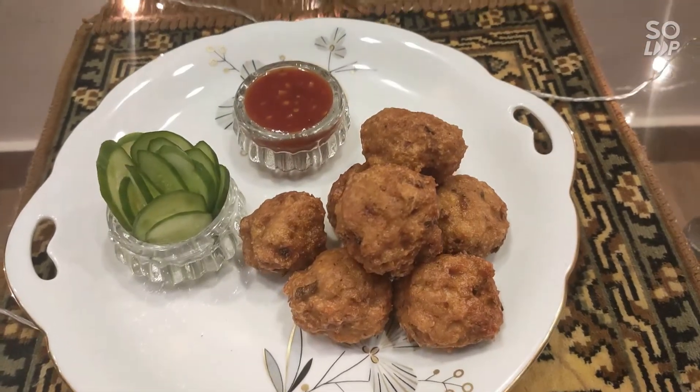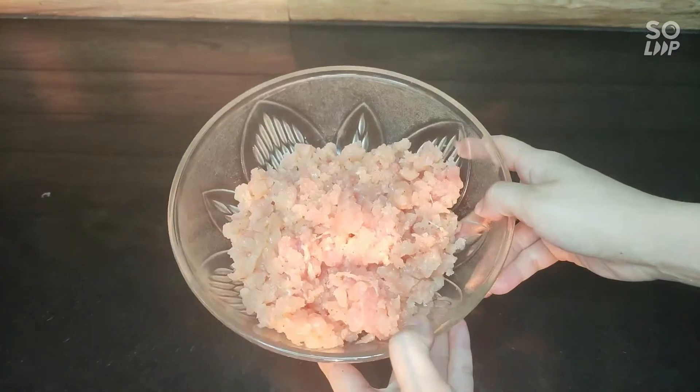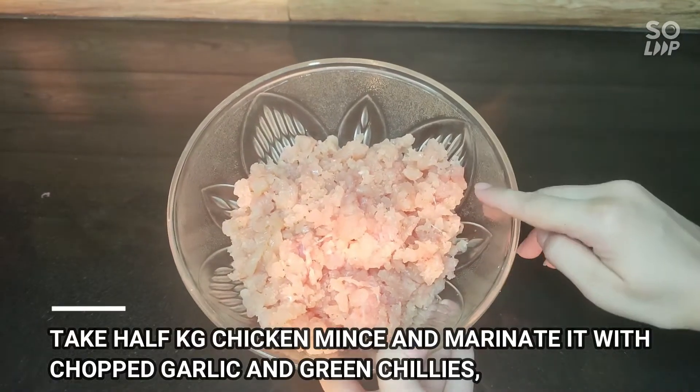Let's start making a chicken mince ball. We have taken the chicken kheema to drain it. Make sure it is dry — no water or anything.